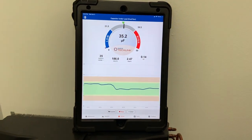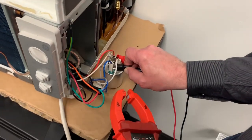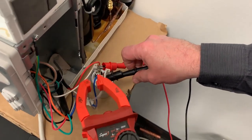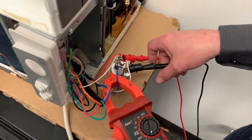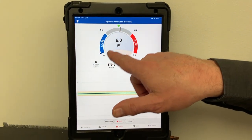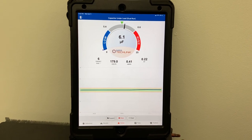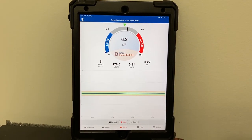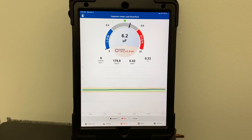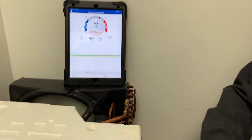So now I'm just going to swap out from the hermetic side and move it over to the fan terminal, and clamp on the fan leg. Then all I have to do is tap on the target, and now you can see I've changed my target — I'm right there at 6 microfarads. We're in the green zone here, so everything's good on this capacitor. My 35 by 6 microfarad cap is operating perfectly.